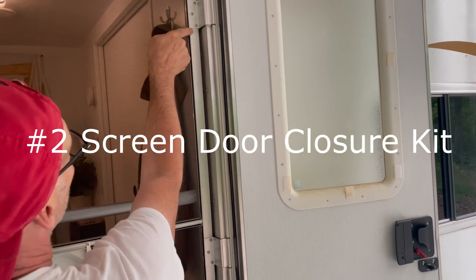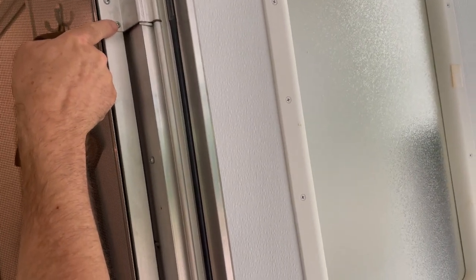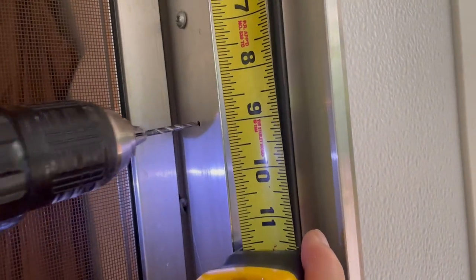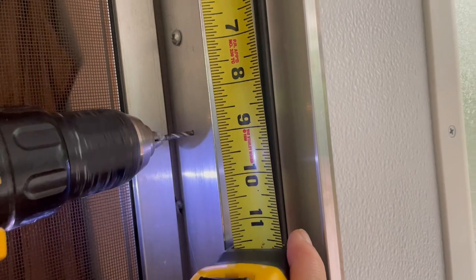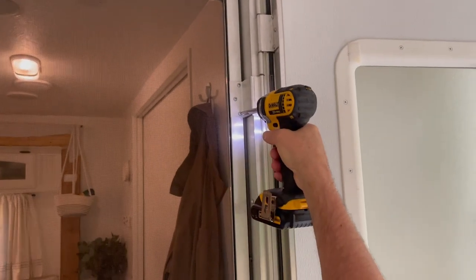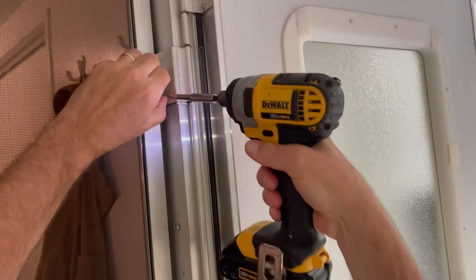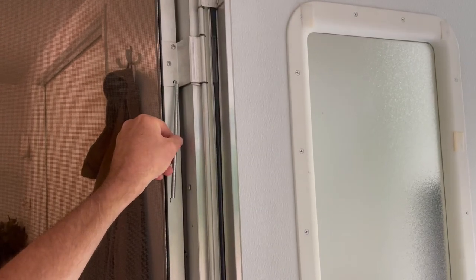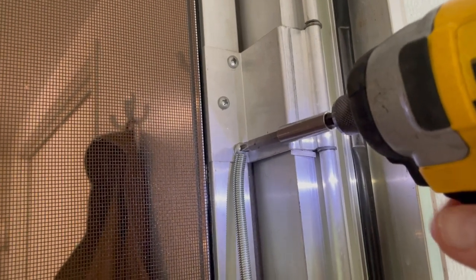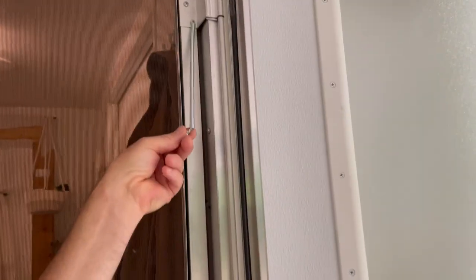So this is my top hinge of the inside screen door. I'm taking this bottom screw and measuring down nine inches. Right here in the middle — you see that hole — nine inches down, I drilled. Now I'm going to take that bottom screw and the hinge and take it out, then attach the spring with this screw.